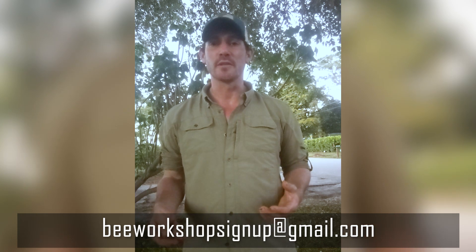So you can email us for more information. We really thank you, Roberto, for posting this for us.